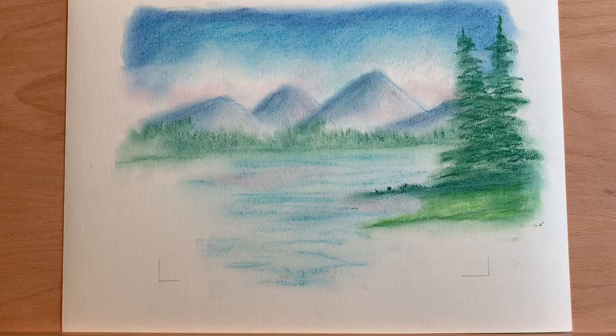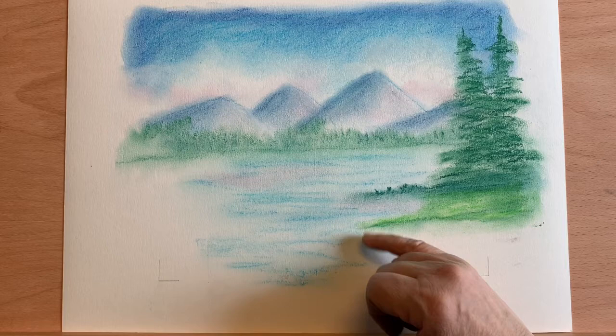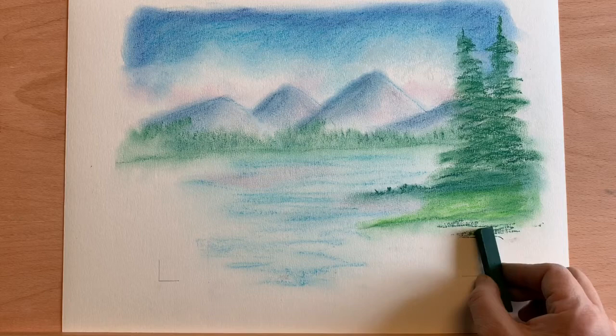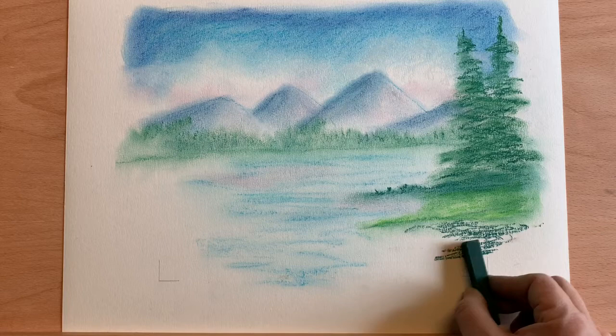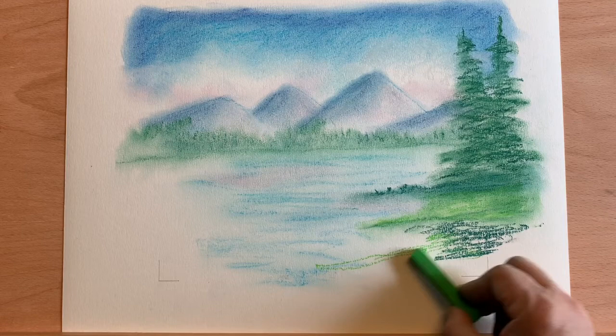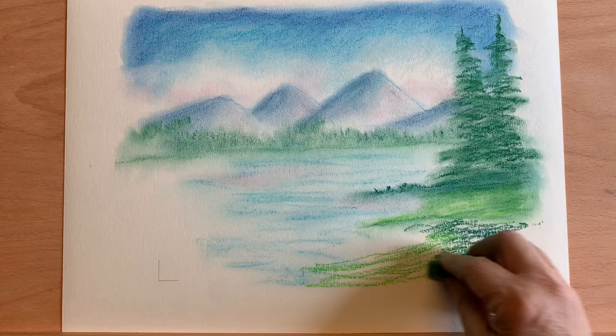Occasionally I'm going to wipe some of the color off my hands and bring a little bit of that down in the water across. I'm going to add some more darks. You can see I'm outside my line here, but that's fine. I'm going to add some lights and bring it right out to the middle.